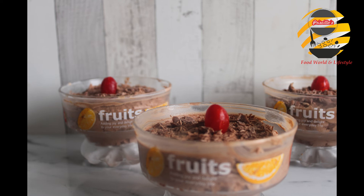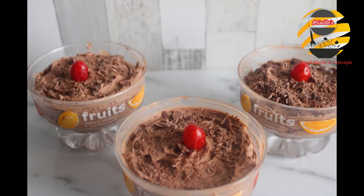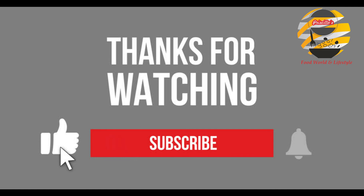If you like my video, then like and share. If you haven't subscribed, please subscribe to my channel. See you with another video.